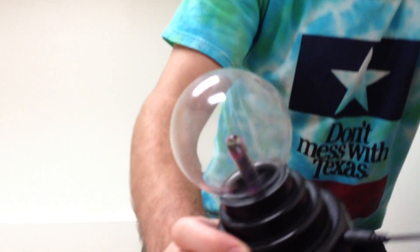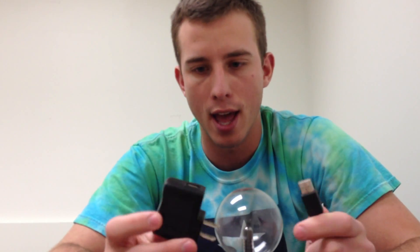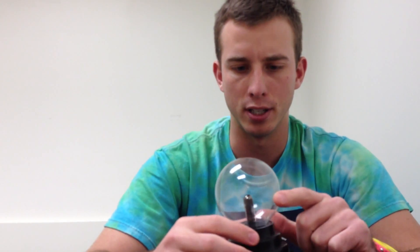It also has a USB plug that you can plug in — I can pull it out real quick and show you. It has this USB plug and also an AC adapter, which I think is really neat. The only thing is I wish the cord was a little longer, but overall I think this is a great buy, especially if you're into science.